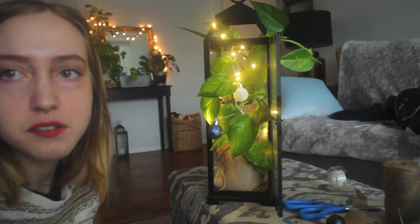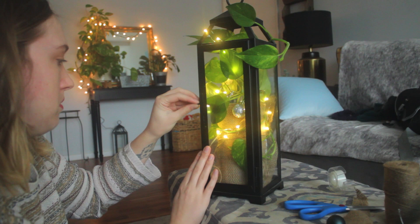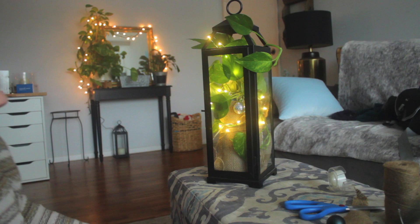I don't know — it looks kind of cool just open, but I want to try closing it. So I'm going to zhuzh it up a bit as I close it, and here we go — locking it in place.